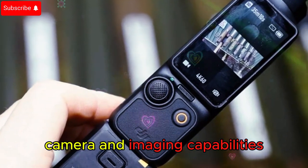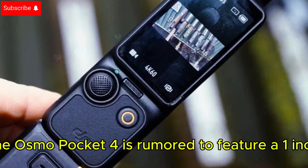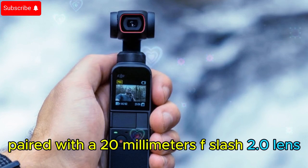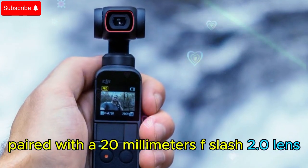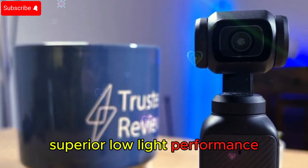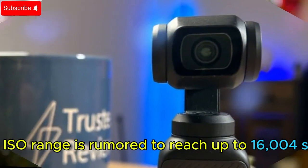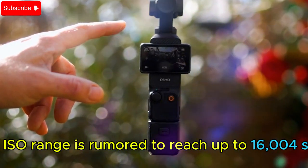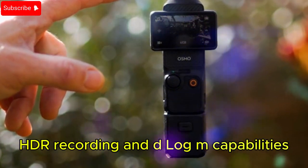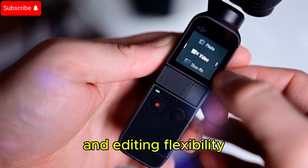Camera and imaging capabilities — a giant leap in video quality. Under the hood, the Osmo Pocket 4 is rumored to feature a 1-inch CMOS sensor paired with a 20mm f/2.0 lens, a significant upgrade that should deliver crisper details, superior low-light performance, and stunning depth of field. For nighttime shooters, the ISO range is rumored to reach up to 16,000 for stills. With 10-bit color depth, HDR recording, and D-Log-M capabilities, this means professional-level color grading and editing flexibility.